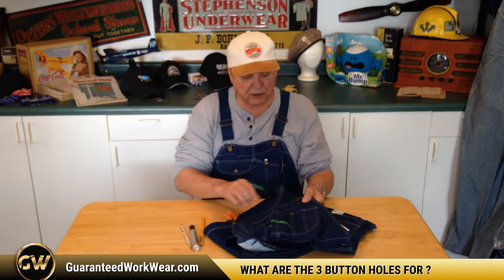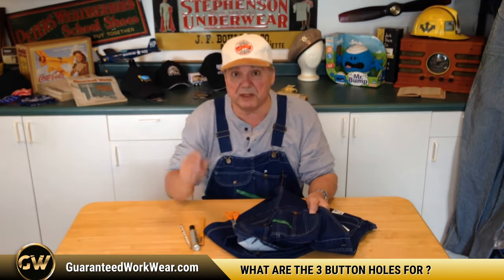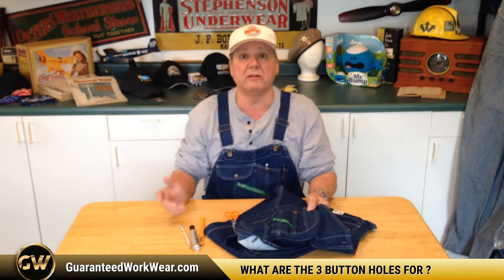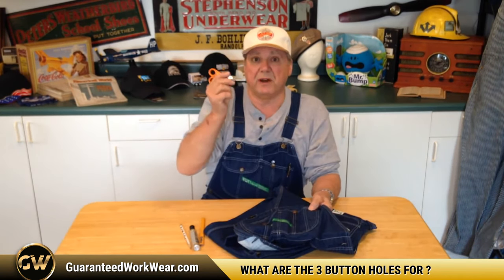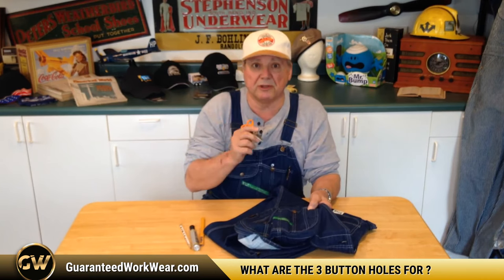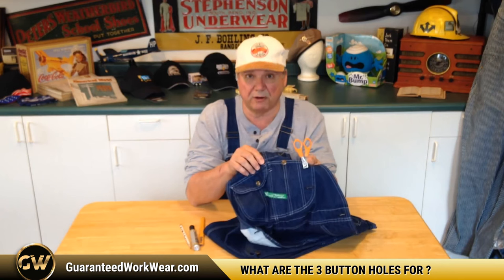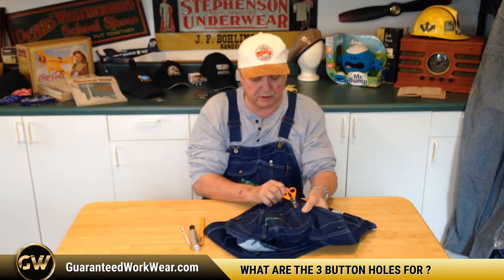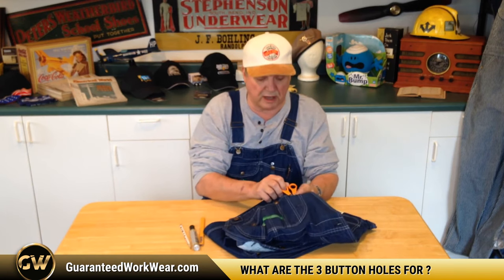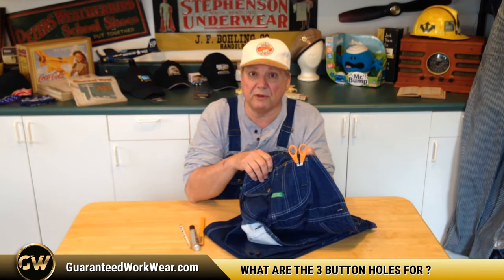What are some of the other things you can use those buttonholes for? Well, some of you might have a specific small tool that you use all the time in your work. Some fellas have little clippers or little scissors that they use, and those would hold very nicely. So if you've got some other tool that you need to use all the time, those eyelets — those buttonholes — just might do the trick for you.